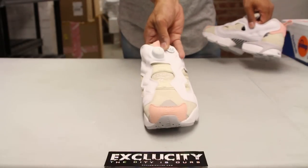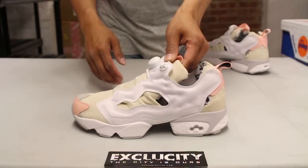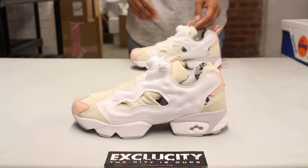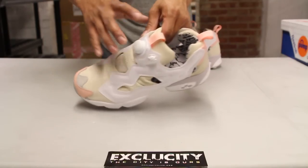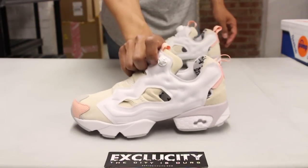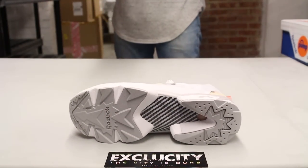You got some suede and a mix of colorways as well. What I love about this is that they used suede on the Instapump Fury — it's definitely not something you see all the time, especially on a running shoe like this. You also have the sheep detailing on the inside of the shoe right there.